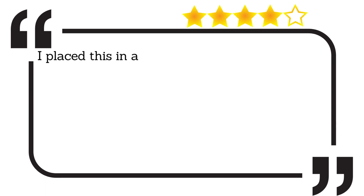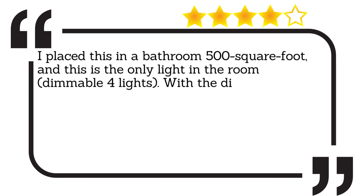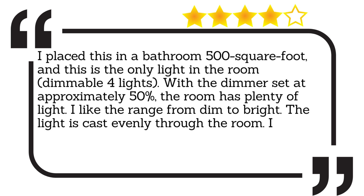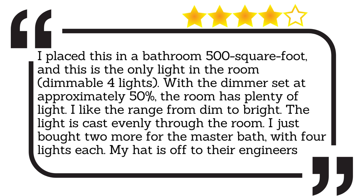I placed this in a bathroom 500 square feet, and this is the only light in the room — dimmable lights. With the dimmer set at approximately 50%, the room has plenty of light. I like the range from dim to bright. The light is cast evenly through the room. I just bought two more for the master bath, with four lights each. My hat is off to their engineers.